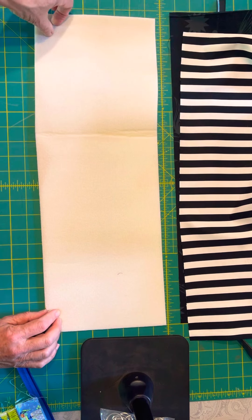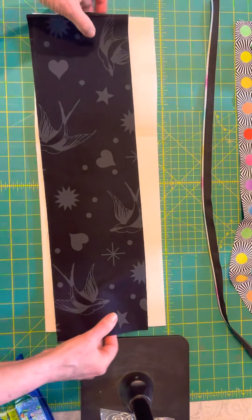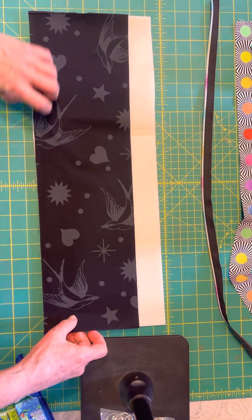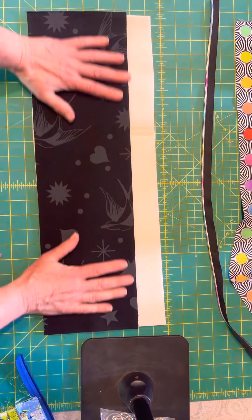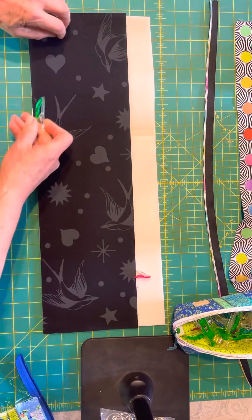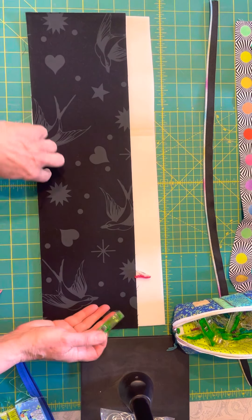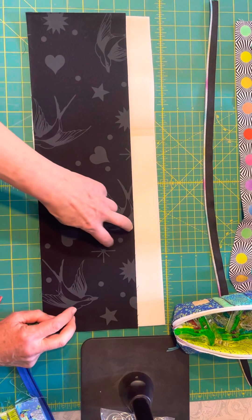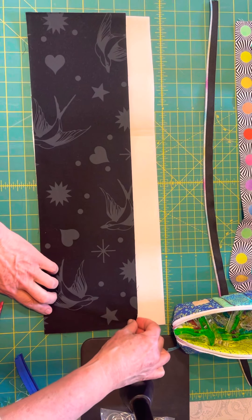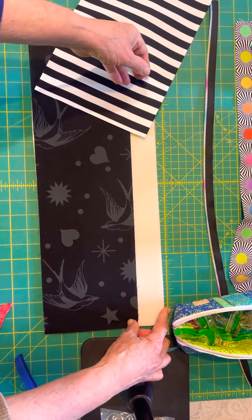Now with the exterior piece — the black one — I'm going to position it matching the raw edge at the bottom, and use all the clips you want to clip it all around. Then do your quilting however you want. I like to do a one-inch diagonal or cross-hatch the other way as well. That's why the six-inch exterior is smaller than the soft and stable and the lining.